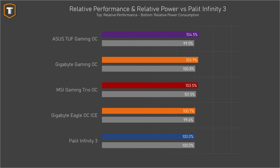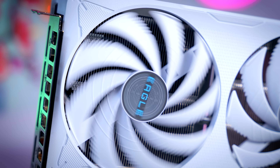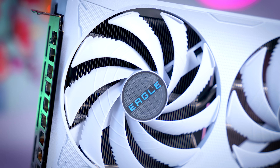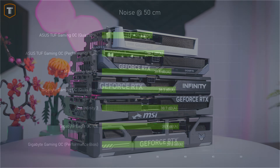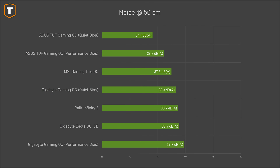Looking at power numbers, all cards are within 2% of each other, so that is not something to base your choice on. All cards also turn off their fans at idle, so they are completely quiet when there is nothing or very little to do, and none had any coil whine issues. But under load there were some big differences. None of them are really loud, but the almost 40 decibels of the Gigabyte Gaming OC in its performance BIOS is definitely audible, while the Tough Gaming from Asus in its quiet BIOS is basically completely inaudible. The two cheaper cards are a bit more audible in general, but sub-39 decibels is more than acceptable if you don't want to overspend on your GPU.